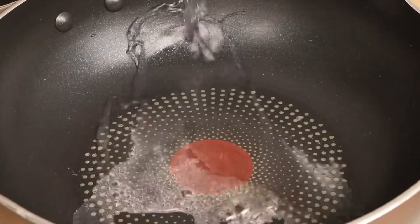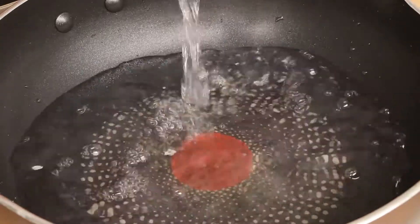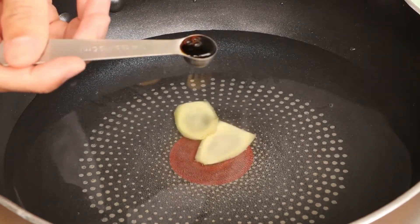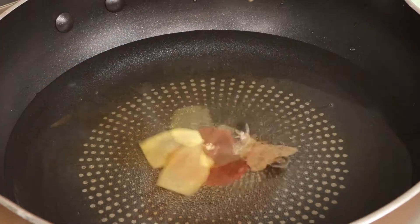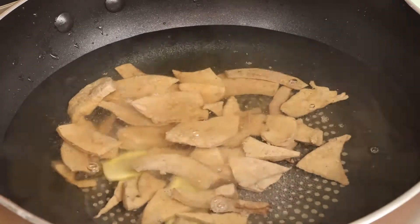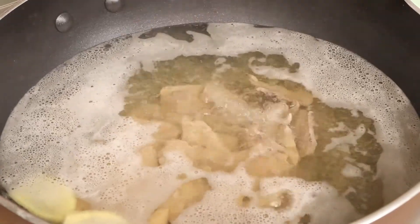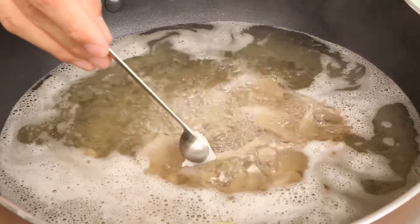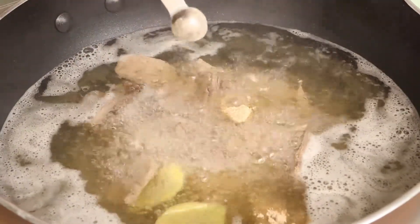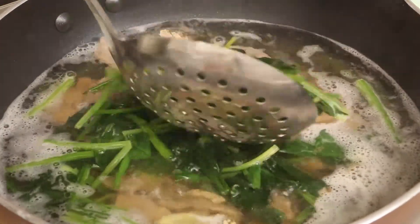Now we can cook pork liver short. Pour a little water into the pan, then add two slices of ginger, quarter teaspoon light soy sauce, and pork liver into the pan. Cook it for one minute. After one minute, add half teaspoon salt, quarter teaspoon lard oil, and quarter teaspoon white pepper into the pan. Then add the spinach and cook it for two minutes.